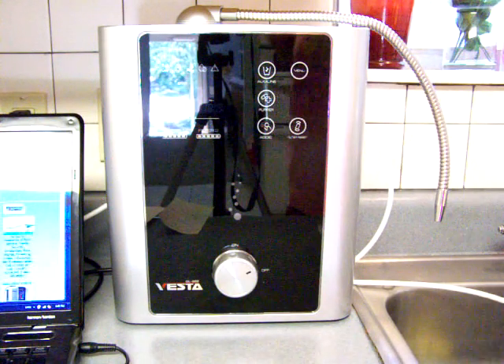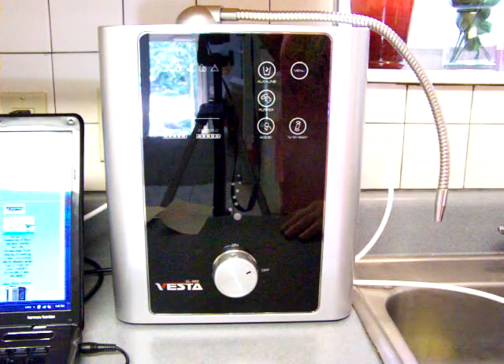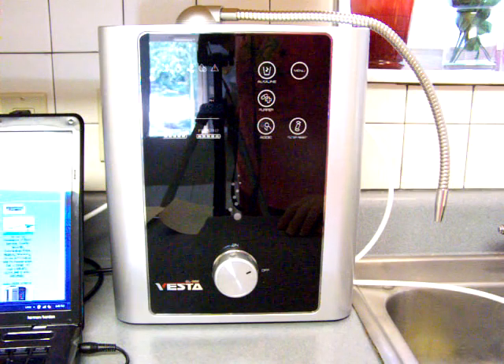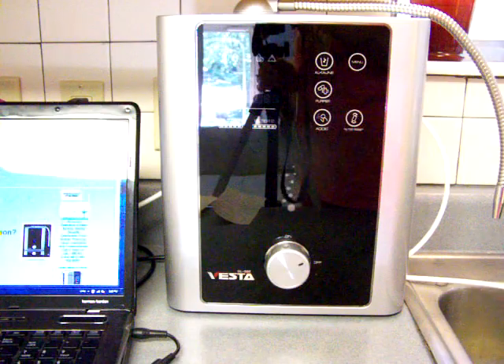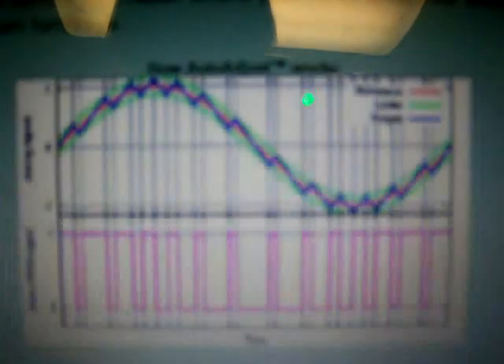One thing I actually wish this ionizer had, and it does not, is a mineral port. It is just missing — to me it makes sense to have a mineral port, and that is all I am going to say about it. Now, this is just a little bit about how the power works to provide power to the plates.